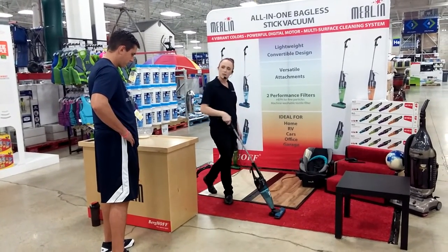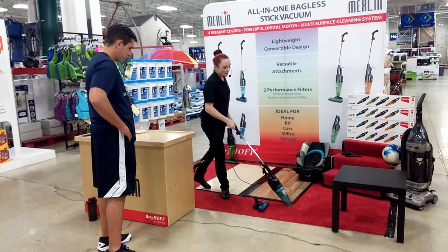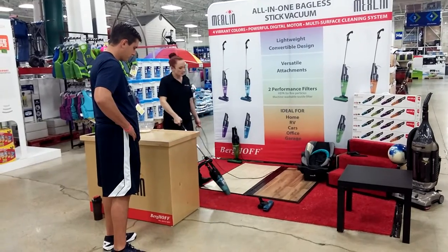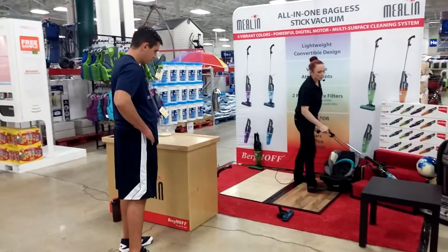But there's going to be a little something to show you. Check this out — put your foot here, give it a little tug. And now you can get all those hard-to-reach places like along your baseboards. It's nice and light, so you can get up high and all the way up your stairs.